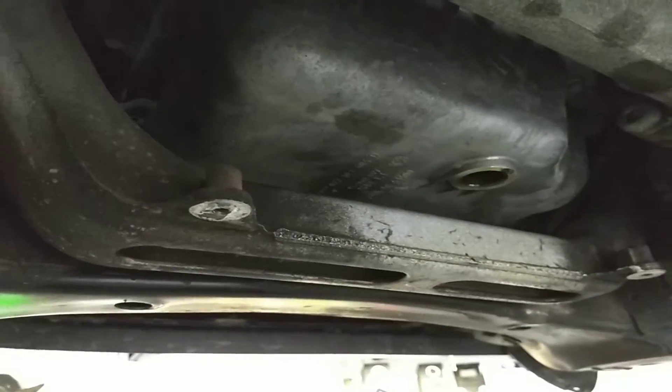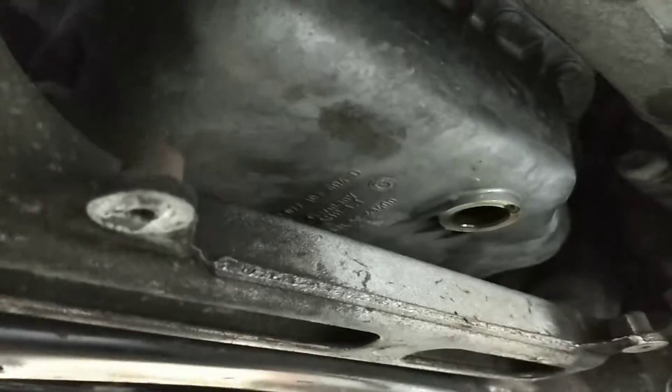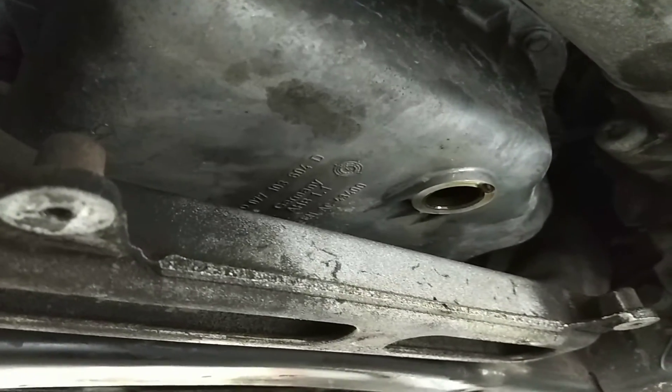So there you go. Once again, this is for the Volkswagens and the Audis with the 4.2-liter V8 drain plug that strips out.